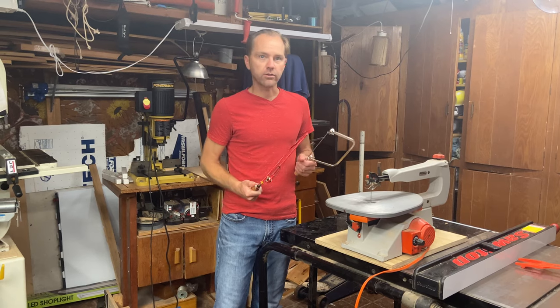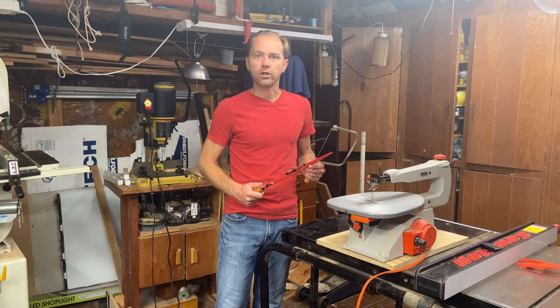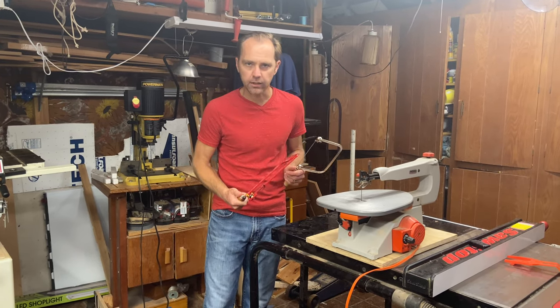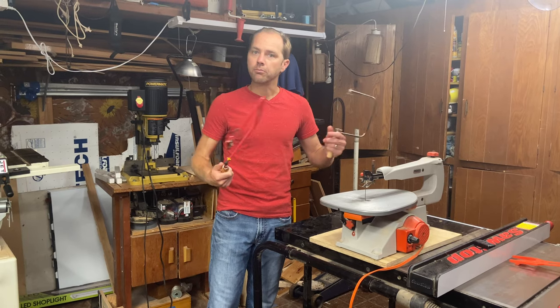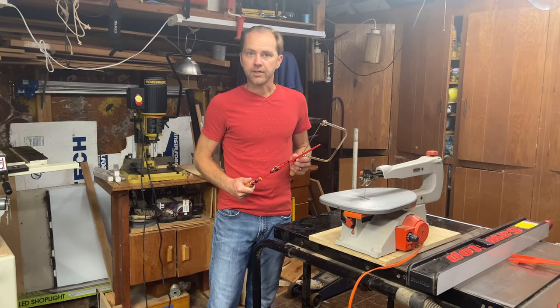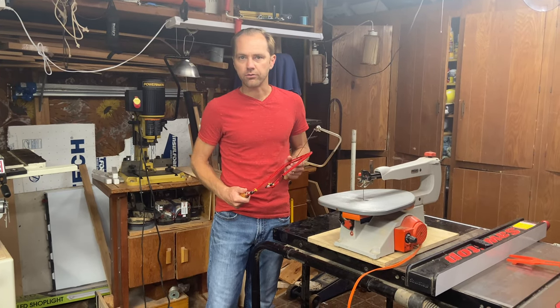We're going to look at each of these saws individually and talk through the pluses and the minuses, the drawbacks of each of them. We're going to talk through which one you'll want to have on hand, depending on the type of cut you're looking to make, your skill level, your budget, and how much space you have in your shop. At the end, we'll give you a recommendation for each type of saw and its best uses.